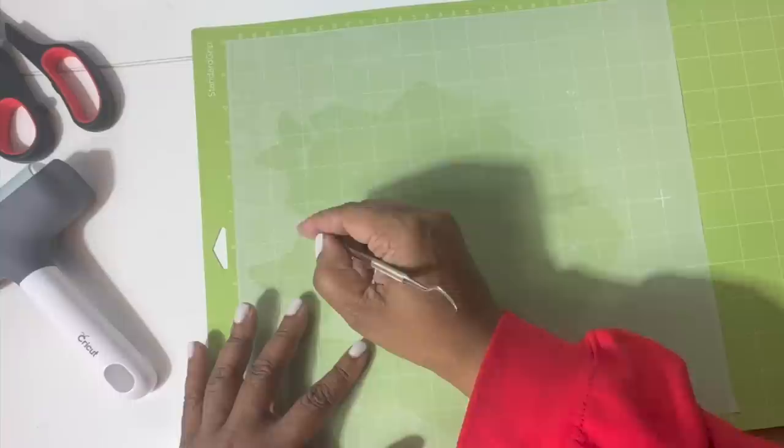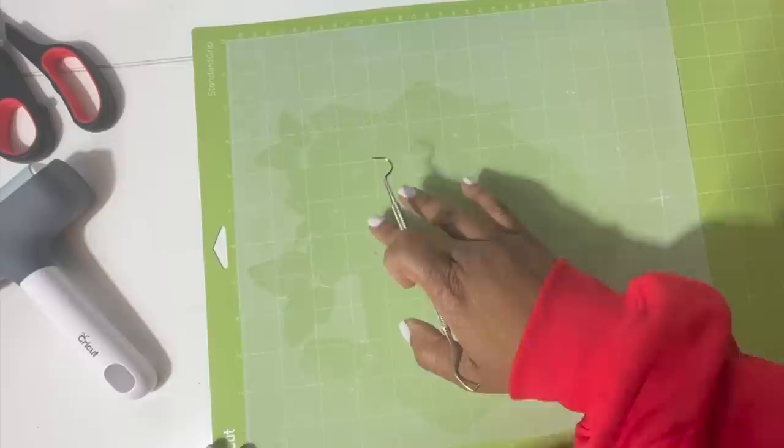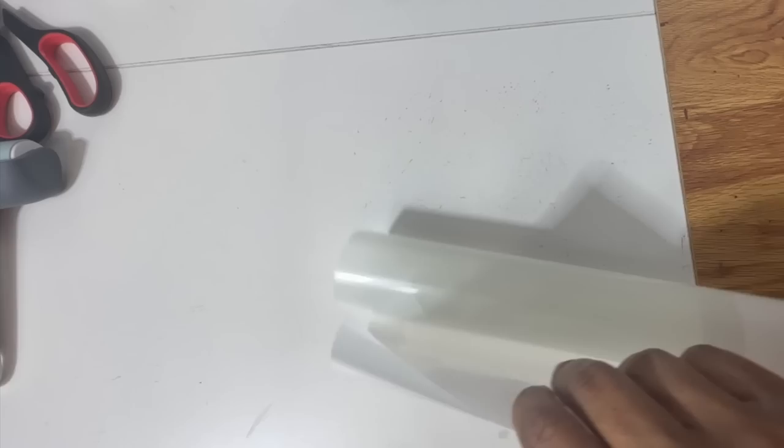Going to weed the insides — everything looks like it weeded pretty good. I don't see any other areas that need to be weeded. Now I'm going to remove this from the mat, flip it, and peel the mat away. Here is our design, and we're going to get ready to place this on top of the shirt.